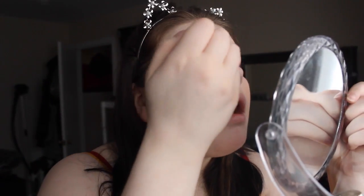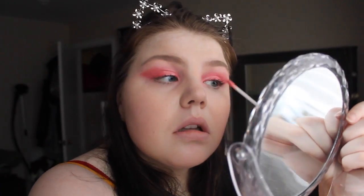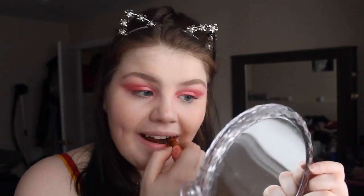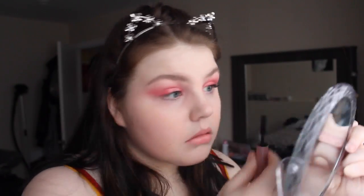And next I'm going in with the Colourpop gloss in Piranha. I'm just going to be putting that all over both my eyes there. And then I'm going in with the Tarte Golden Pink lip gloss on my lips. And then to finish this look off we'll be going in with the Better Than Sex mascara from Too Faced. And then that will be all.